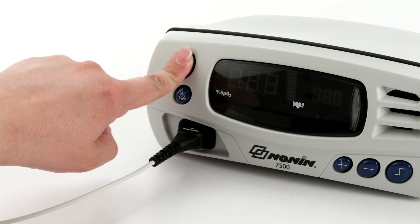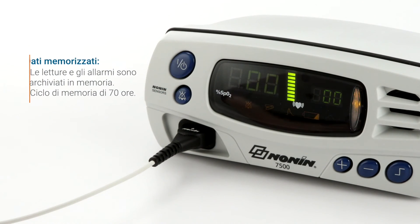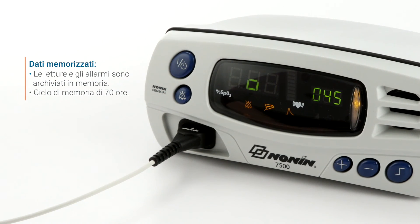Stored data is retained for the last 70 hours of use and then records over the oldest data in four-minute segments. Data can be downloaded and analyzed on NANAN's Envision software.